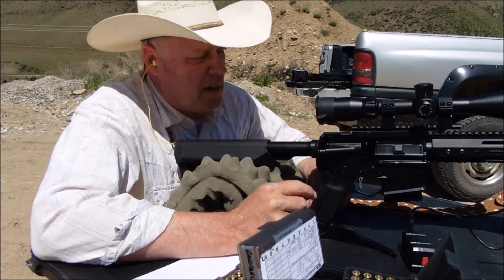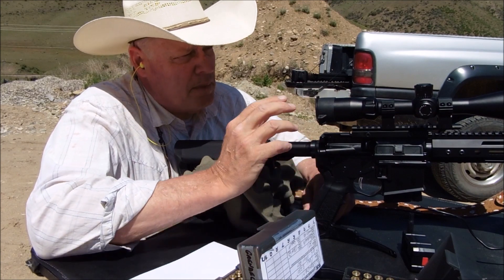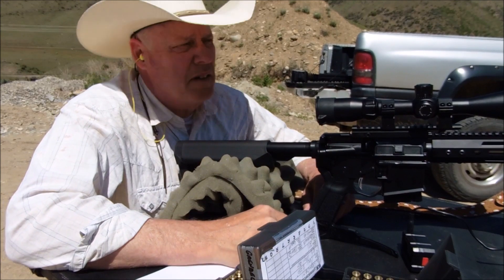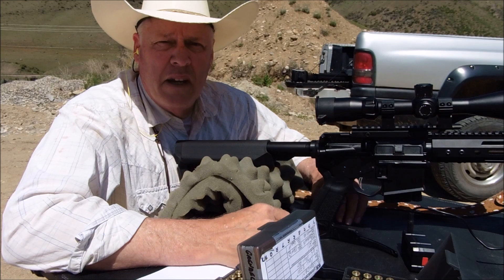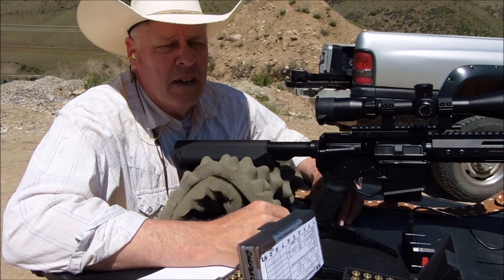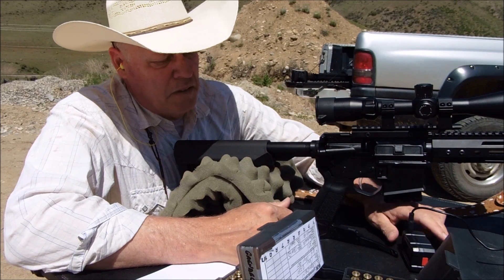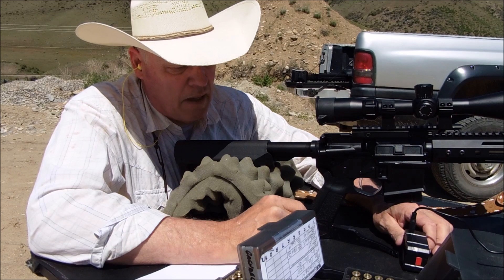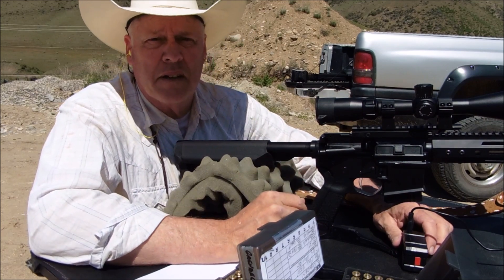First up is the 20-inch 6.5 Grendel. I'm going to do three cold bore shots, just like you would shoot if you were going hunting, then follow up with three more shots to see if there's a difference in point of impact — that's essential to know when hunting. I've got a MagnetoSpeed chronograph hooked up and I'll record the speeds on the 20-inch with both bullets.